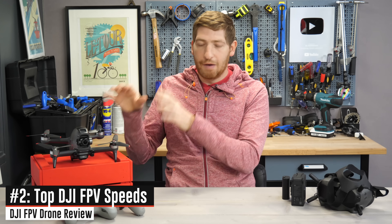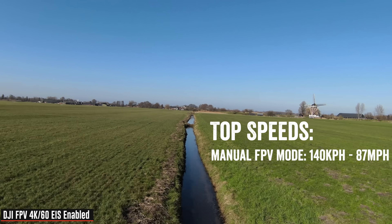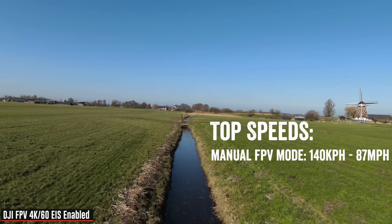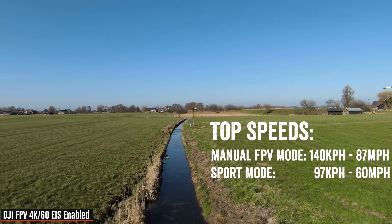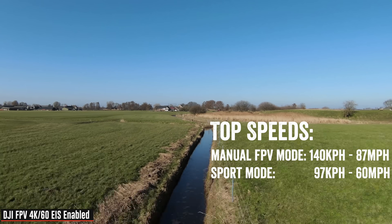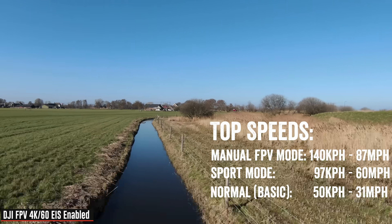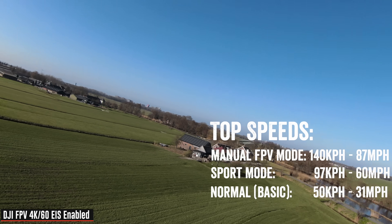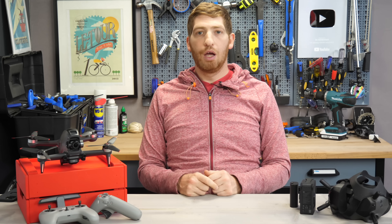That emergency brake feature is pretty important when you consider the top speeds of the FPV system. The very top speed is 140 kilometers an hour (87 miles per hour) in full manual mode. In sport mode it drops to 97 kilometers an hour (60 miles per hour), and normal mode is 50 kilometers an hour (31 miles per hour). Within that, it can accelerate to 100 kilometers an hour in two seconds flat.